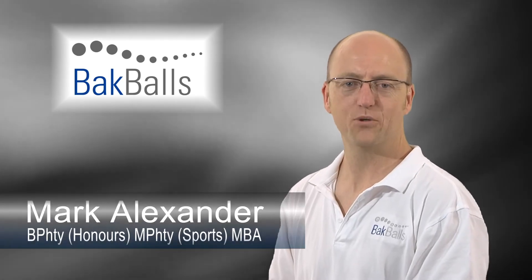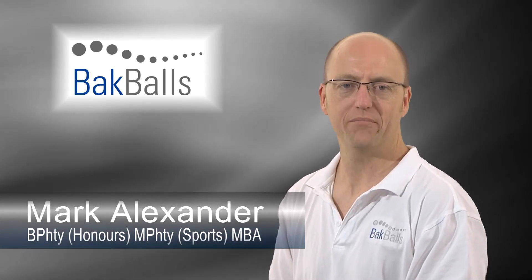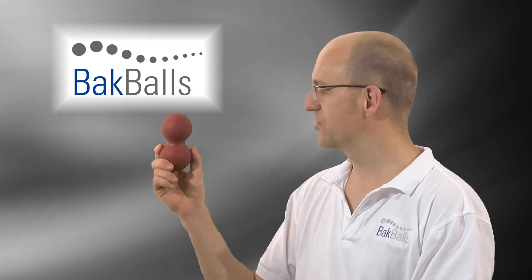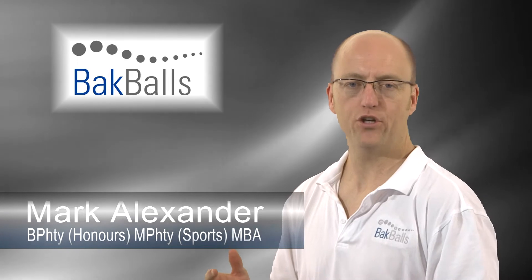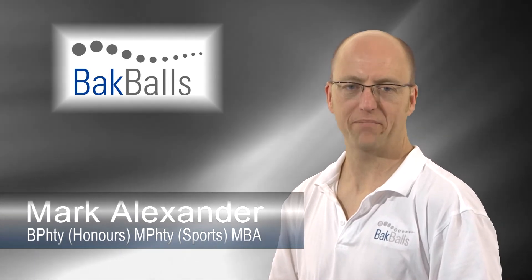Hi, my name is Mark Alexander, sports physiotherapist of the Australian Olympic team in Athens and Beijing, and the designer of Back Balls. Let's now have a look at how you can use Back Balls at home to relieve back pain.